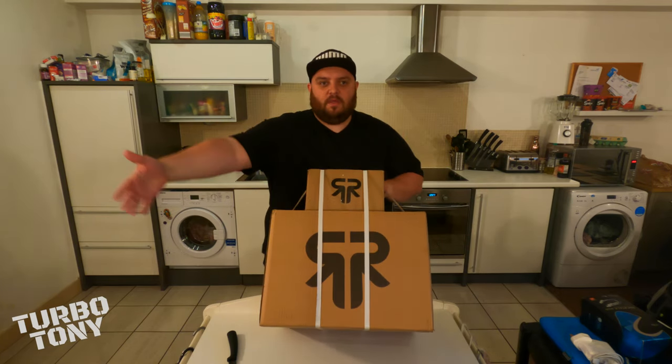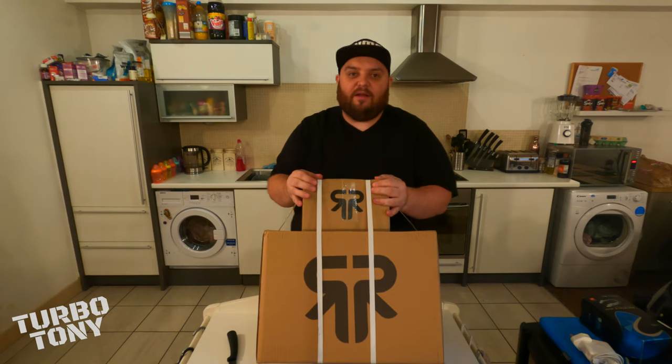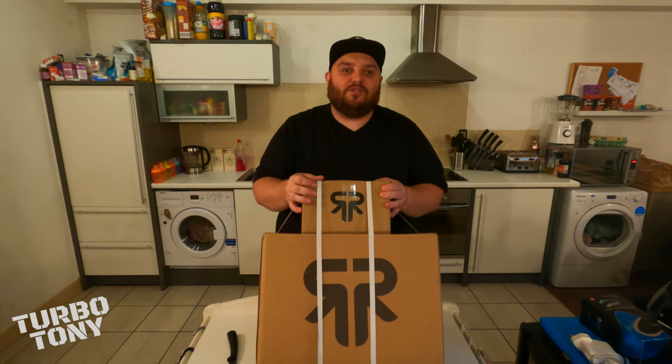So this video we have an unboxing — I've never done an unboxing on this channel before so we're going to see how it goes. Black Friday sales just gone here in the UK, well it's happening right now, and I thought I'd jump on the Ruroc website and buy myself an Atlas 2.0. I've been wanting one of these for months and I can't wait — let's unbox it.